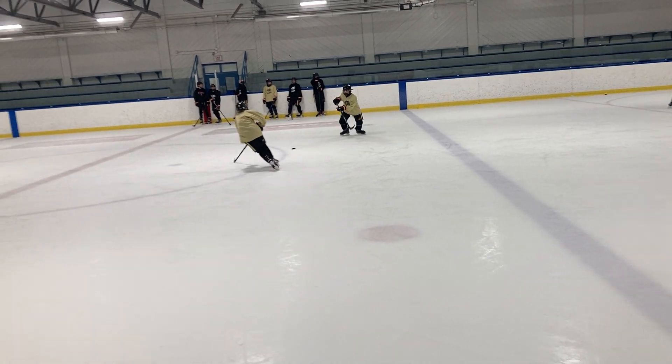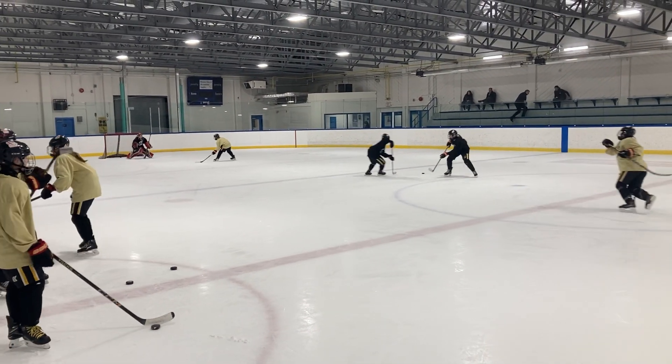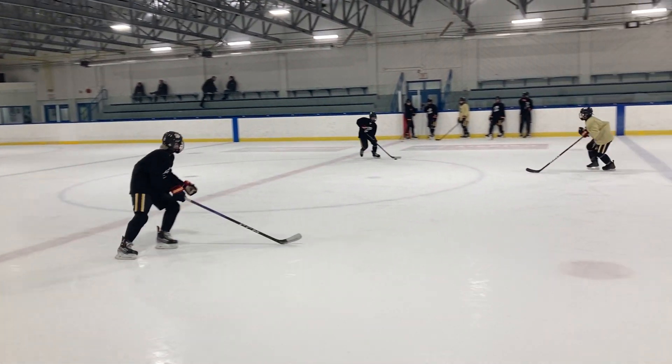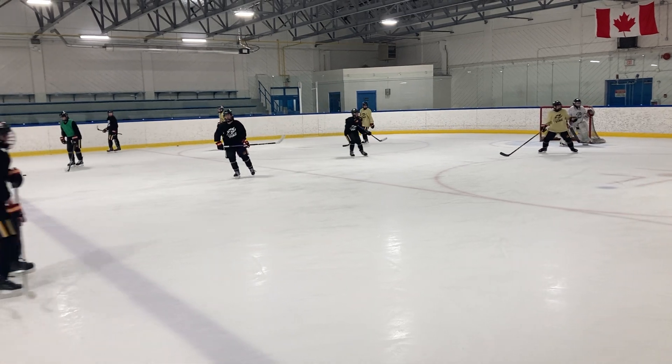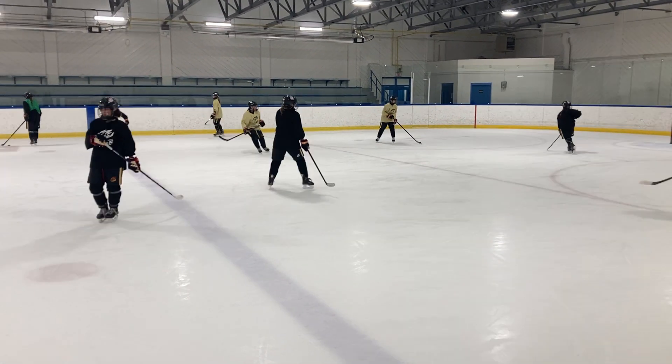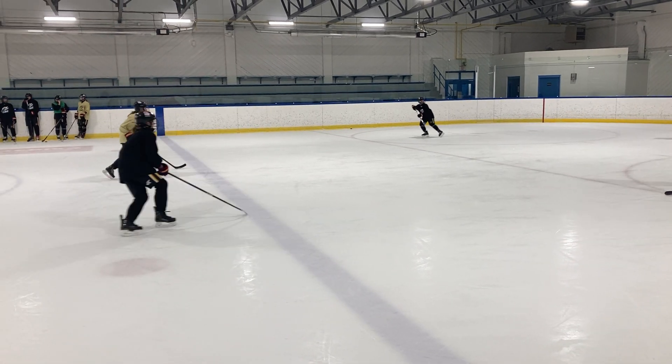The D follows in, right here. One on all — these two swing behind. The scissors. Two on one. Two D jump up. And it's four on two.